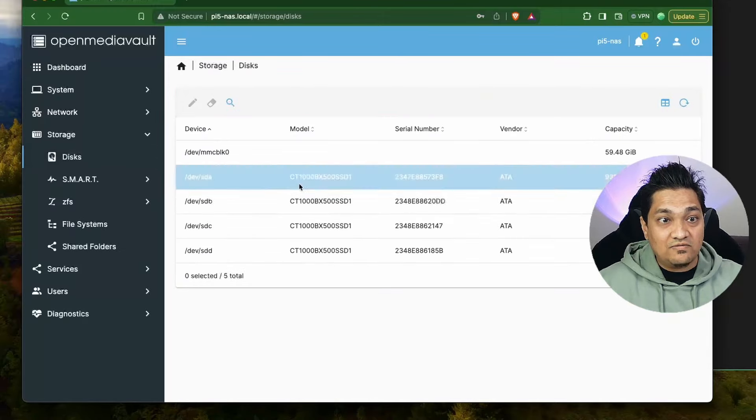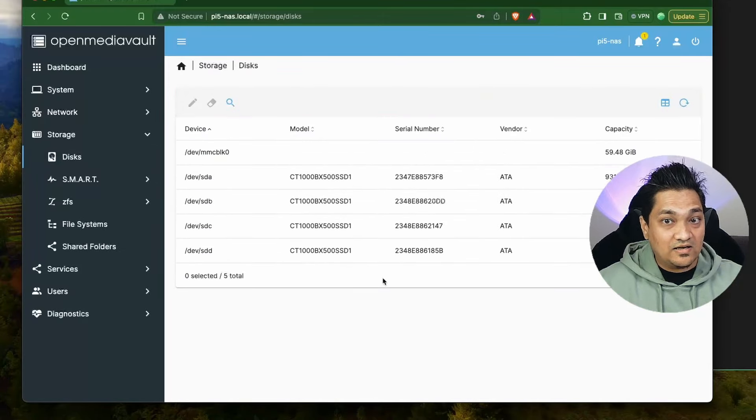This is the dashboard that you will get - it will be an empty dashboard, and here I will see all four drives that are connected to the Raspberry Pi 5.